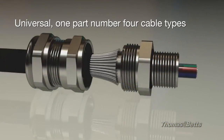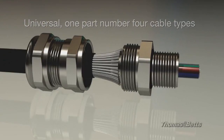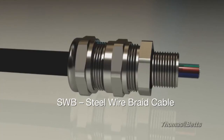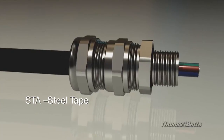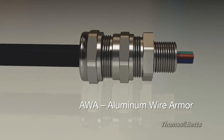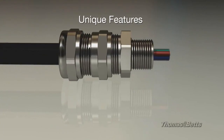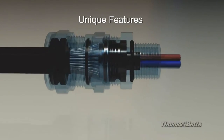The COPEX EX Double Compression Cable Gland is universal and can be used with the four most common types of armored cable. Here's the same gland with the smaller portion of the shielding cone removed for use with SWA-type cables.